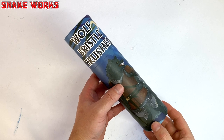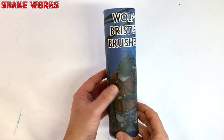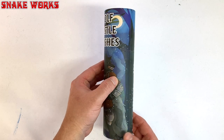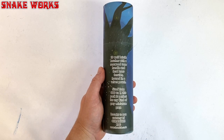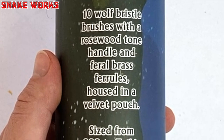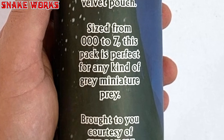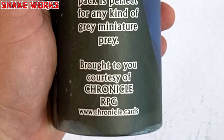So here we are, the wolf bristle brushes. These come in a lovely looking tube which is about the same size as a Pringles tube — just a lot better quality, but sadly no Pringles. As you can see there's a wolf on the front wearing a suit of armour carrying his weapon of choice: a brush. I don't know if he has a name — if he doesn't then maybe we should make one up. The side of the tube gives us a little description of the contents: ten wolf bristle brushes with a rosewood tone handle and brass ferrules housed in a velvet pouch, sized from triple zero to seven. This pack is perfect for any kind of grey miniature prey, brought to you courtesy of Chronicle RPG.